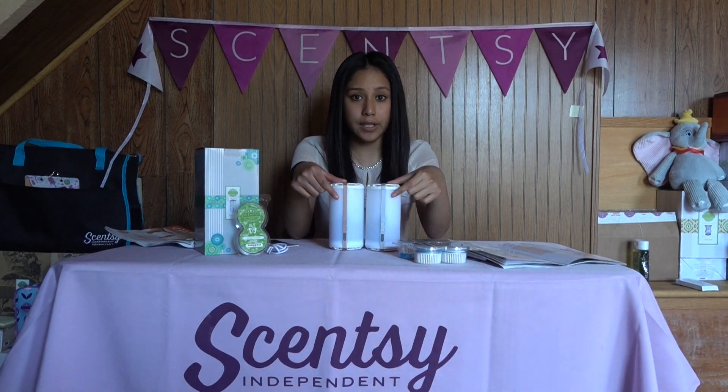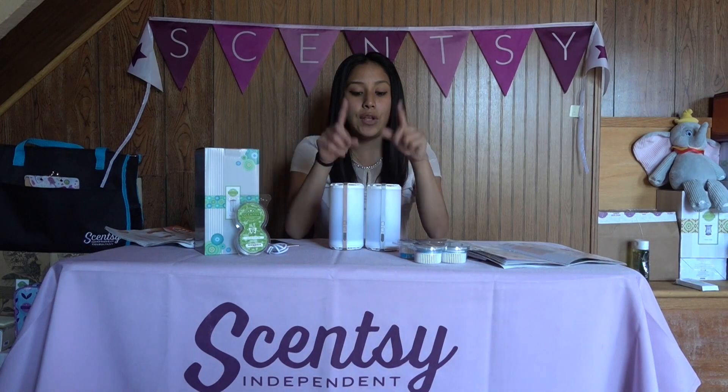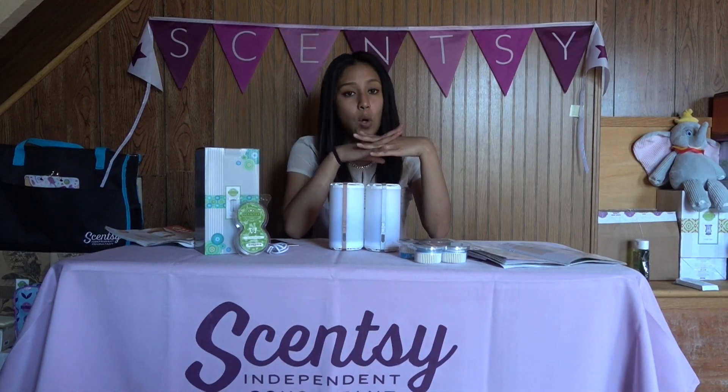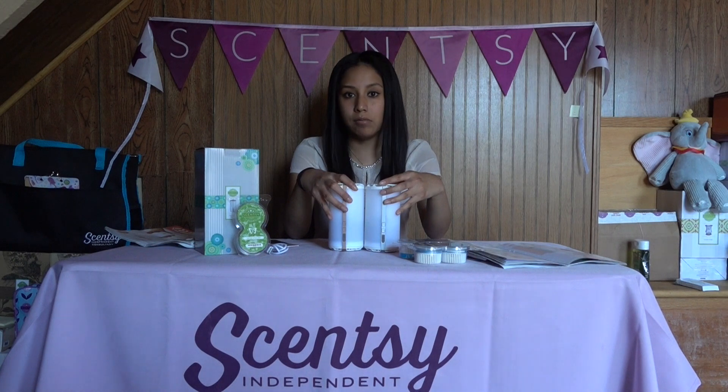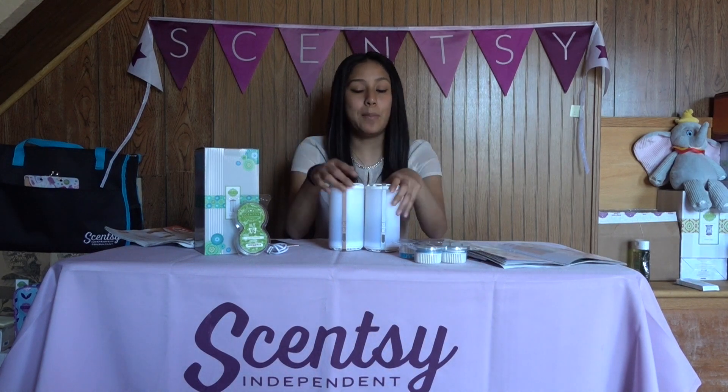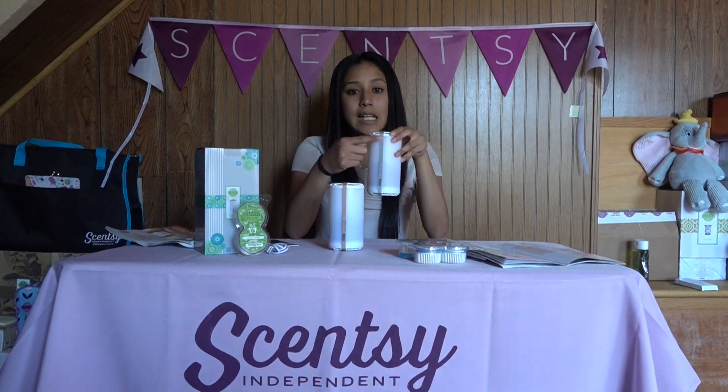I will show you the seven colors that it turns on, and they are available in either rose gold or silver. Now for the Scentsy Go Solid, that one is only good for 10 hours, there's only one single fan mode, and it's solid white — no colors, nothing. Simply solid white.